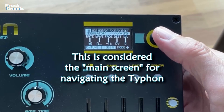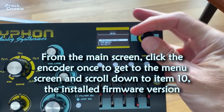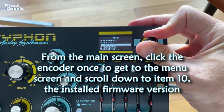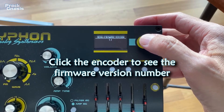This is considered the main screen for navigating the Typhoon. From the main screen, click the encoder once to get to the menu screen and scroll down to item 10, which displays the installed firmware version. Click the encoder to see the firmware version number.